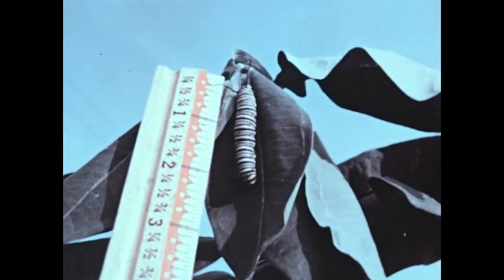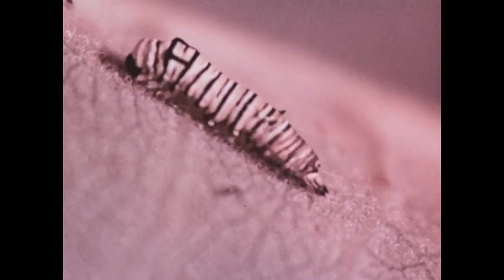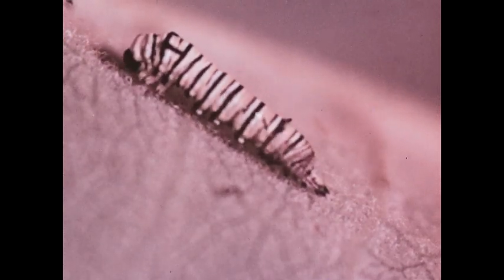As it increases in size, the caterpillar outgrows its skin and sheds it. This is called molting, and the larva molts a number of times.